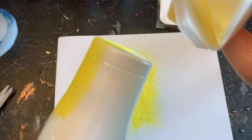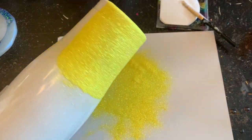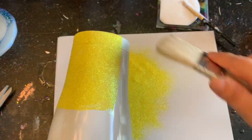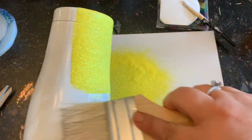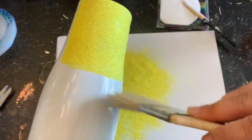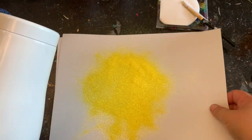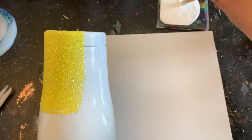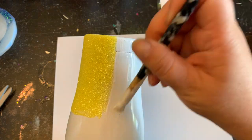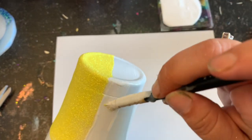Mod Podge dries really quick. If there are any open spots, don't worry — we're going to do a second round of glitter so all those areas will get filled in. I'm going to take my brush and sweep away any extra glitter that might be on the tumbler, because we don't want that mixed in with the rest of the colors. Because I'm doing a softball and a baseball I didn't want them right next to each other, so I'm going to do the football colors next, then up top I'll put the basketball over where the softball is and the baseball colors on the opposite side. I just didn't want them too close since they look so similar.